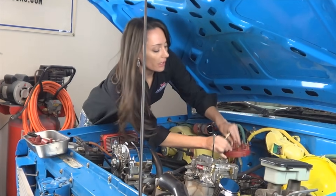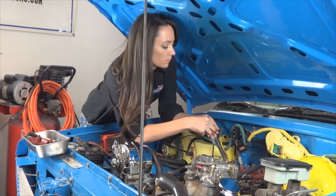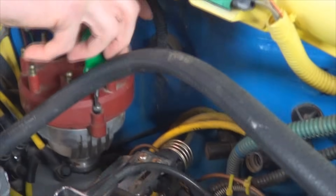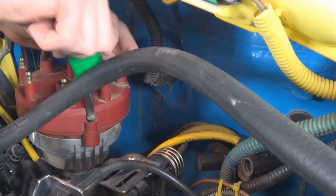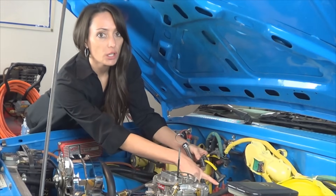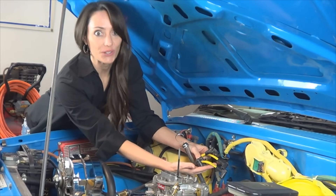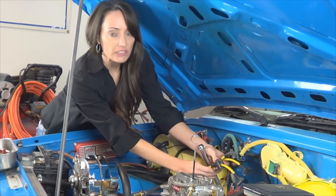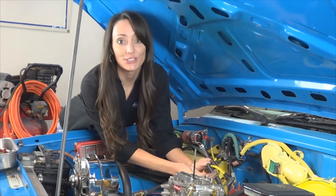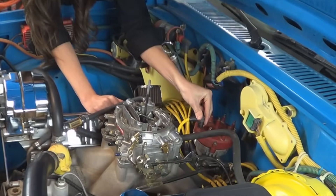Install your distributor cap back on. Now that you know that this is your number one, you're going to install the spark plug wires in the correct firing order. This is a small block 350 engine, and the firing order is 1-8-4-3-6-5-7-2. You already know what your number one is, so go ahead and attach that to the one that has the mark.